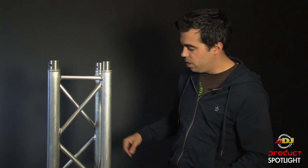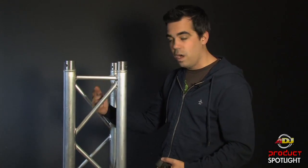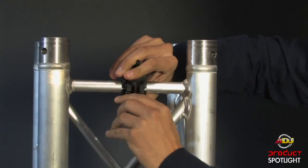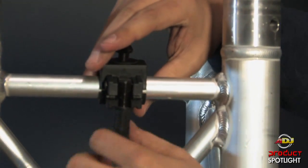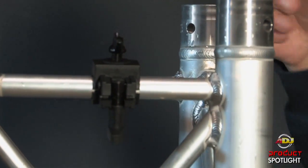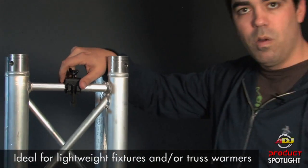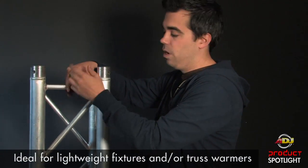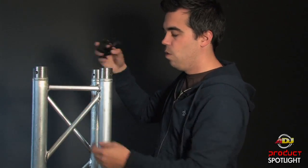Over here I have a piece of truss and the diagonals and the cross pieces happen to be three-quarter inch pipe. So this is great for very lightweight fixtures or even truss warmers. I'm going to show you real quick why I love this for truss warmers so much. Today I've got our brand new American DJ Microwash RGBW.